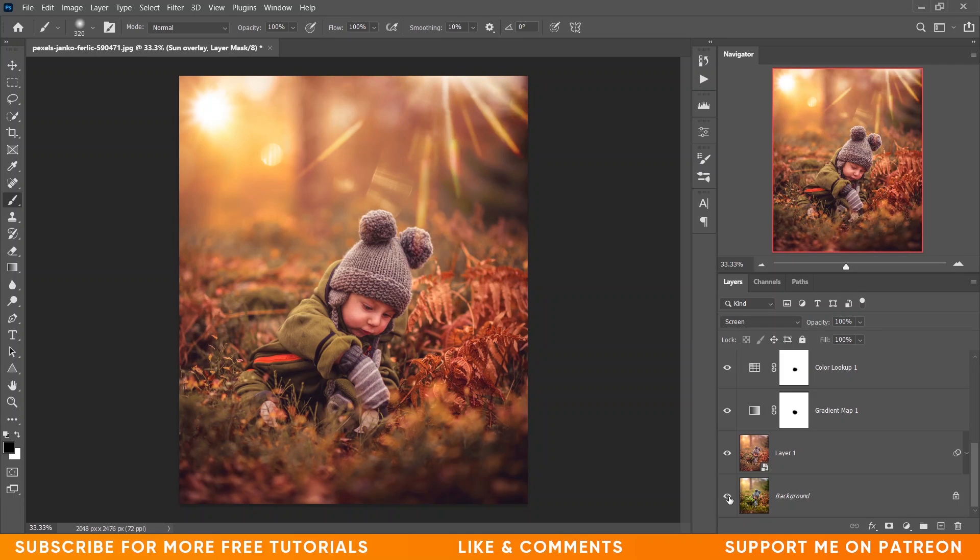See the before and after overall — this was the before and this is after. Look at the difference. The editing is done and I hope you enjoyed this tutorial. If you did, hit the like button, leave your comments, and don't forget to subscribe.